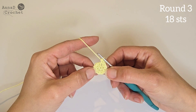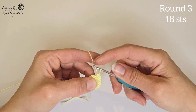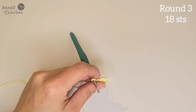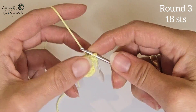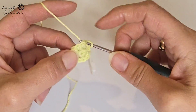Round number three: make one single crochet into the next stitch, then make two single crochet into the next stitch. One single crochet into the next stitch, two single crochet into the next stitch. Remember to place the marker onto the first stitch you made. Continue all around — you should have 18 stitches all together in round number three.